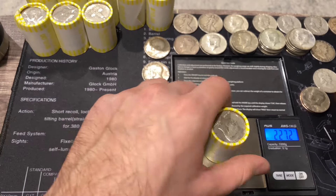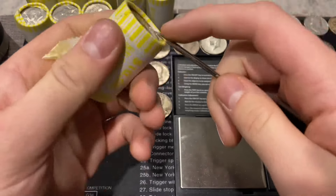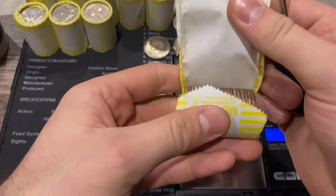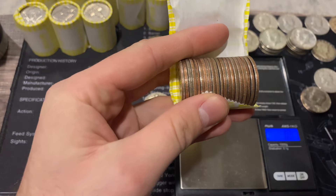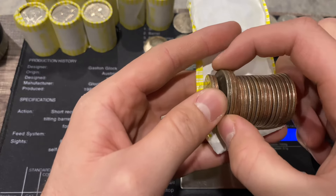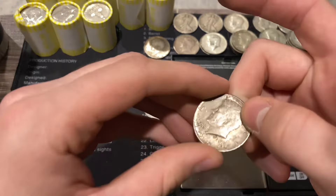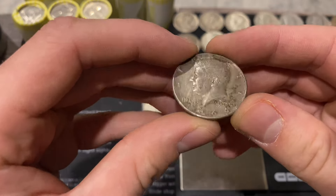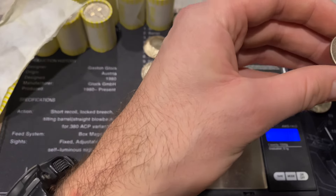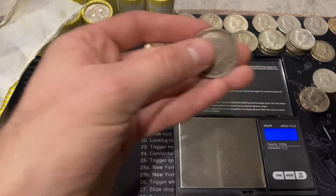Next roll is 227.2 - let's see if we can pull out two silvers again. There's a silver - just one in this roll, we'll take it. It's a 1964 with some cool toning, Philadelphia. Not sure if the live stream is getting good quality on the video, but it's a nice 1964.